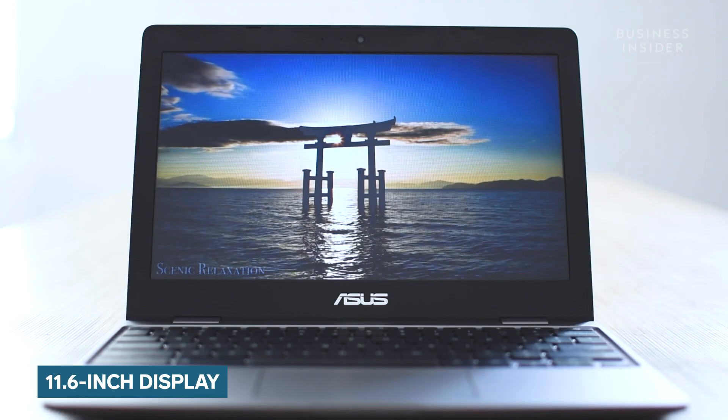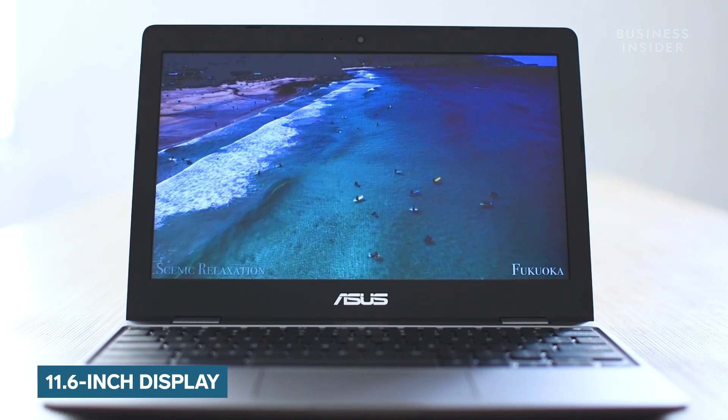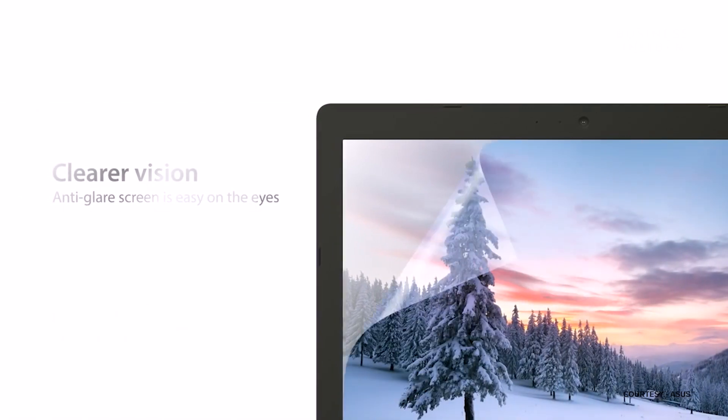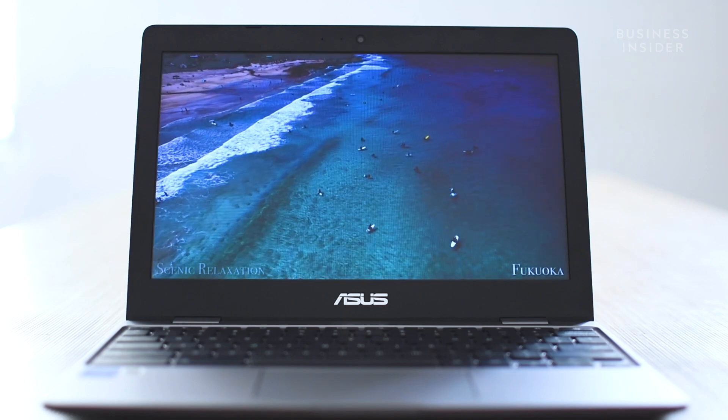Now it's time to move on to the display of this Chromebook. The Chromebook C223 sports an 11.6-inch LCD display — a slim LED backlit panel with an anti-glare coating which keeps ambient reflections to a minimum. The display is ideal for watching content and getting work done.